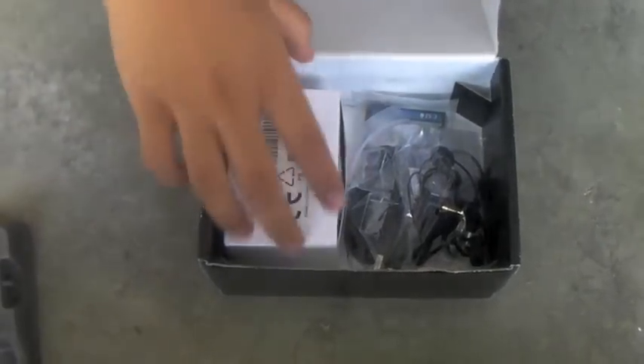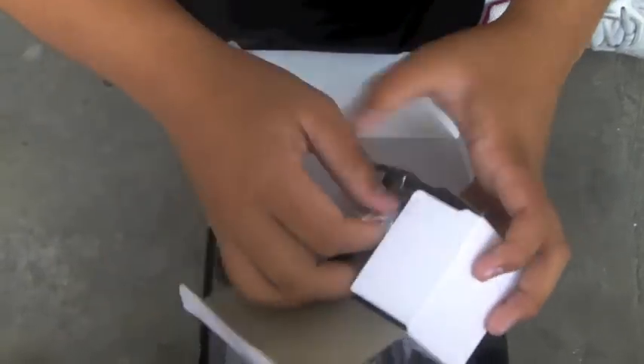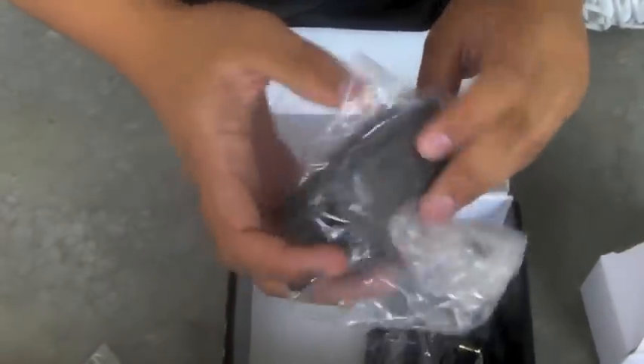There's some box thing, and this is the micro USB charger. This is the UK pin, this is the 2-pin which I think is the Europe pin, and this is the US pin with the charger itself.